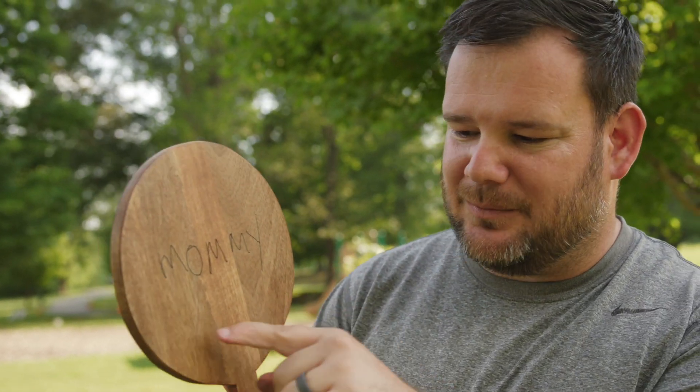You can even put kids' names on it. That is a one-of-a-kind personalized gift that can sell really, really well.